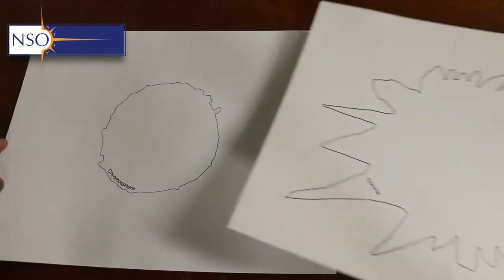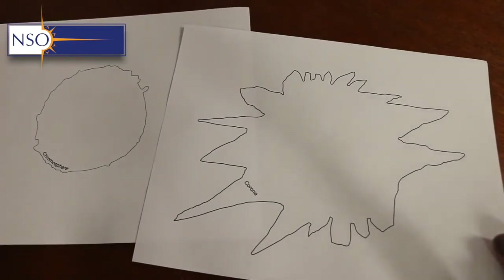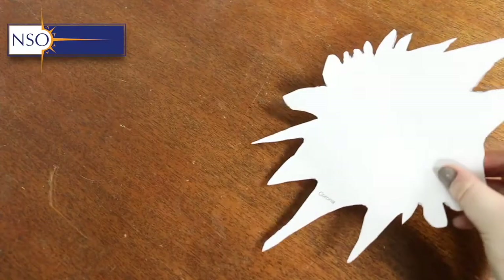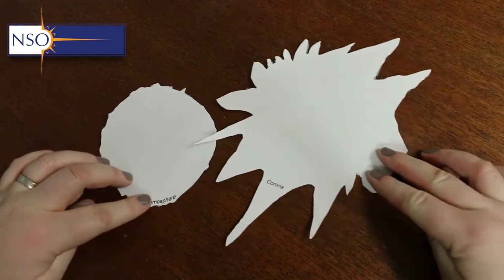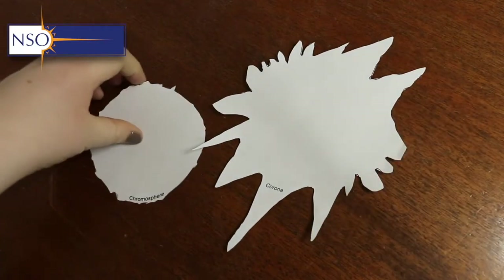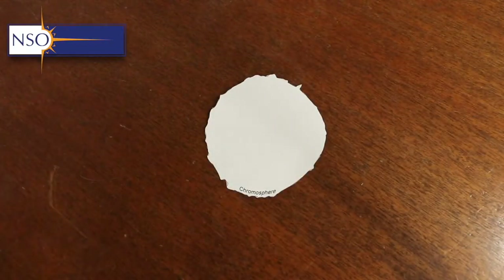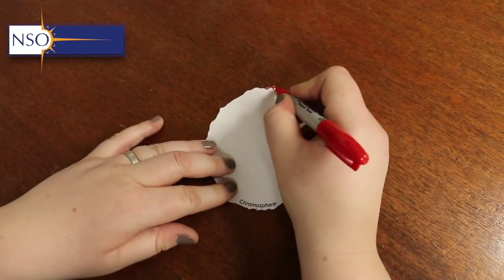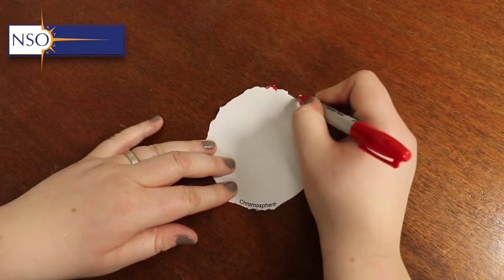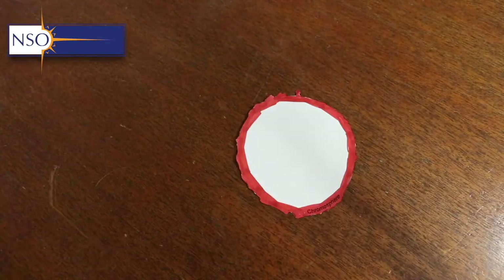We've put together the internal layers of the sun, which are hidden by the photosphere, and now we're going to do the external layers — the chromosphere and the corona — which are the two layers we expect to see during a solar eclipse. The chromosphere is the next layer above the photosphere and features interesting details such as loops, prominences, and structures protruding from the edge of the sun, especially during a solar eclipse.